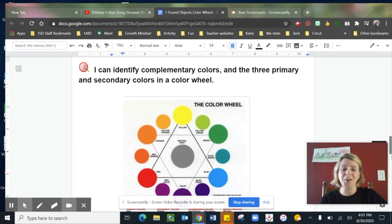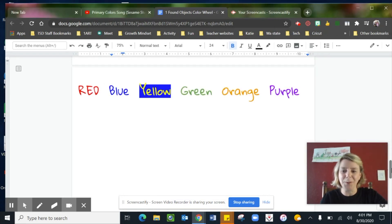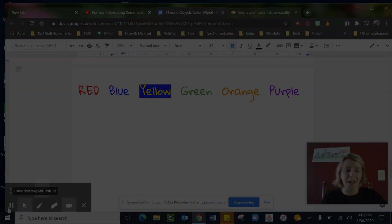Please make sure you ask permission before borrowing someone else's things. The colors we're looking for are red, blue, yellow, green, orange, and purple. Go ahead and pause this video to go find objects — at least one in each color.